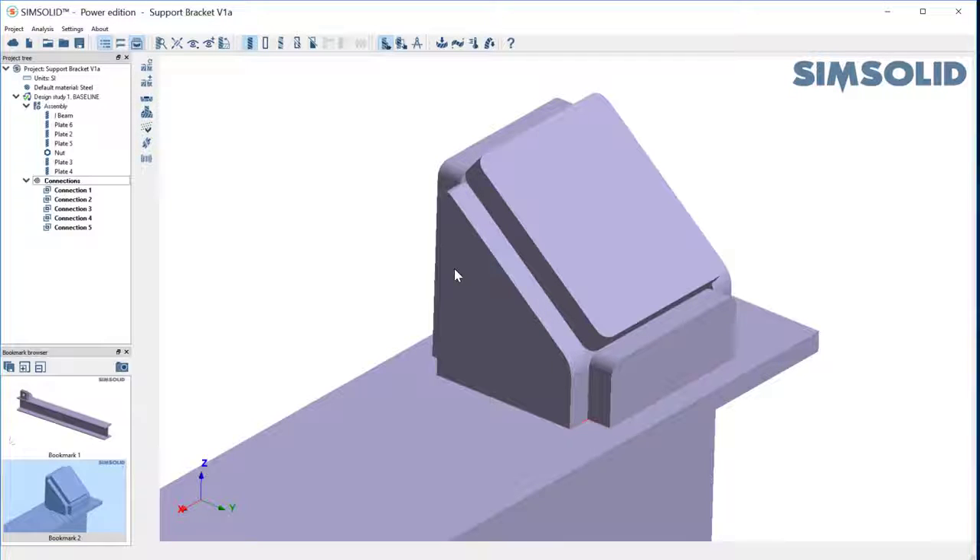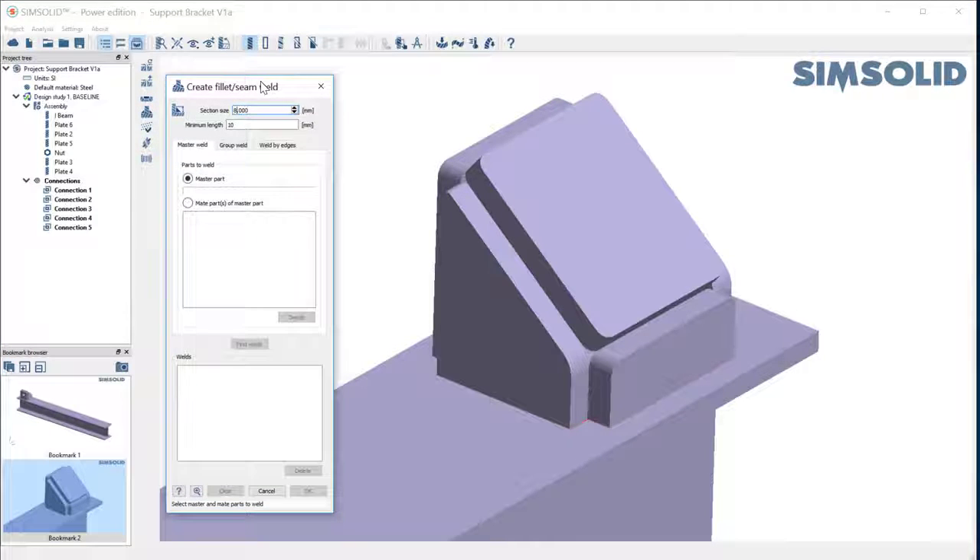It's easy to handle that — we just do a more explicit fillet weld. The way you do that is you come in here to our fillet or seam weld. You specify a fillet size — I'm going to use an 8mm weld on this 10mm section. Then I have a couple of ways to do it: I can do a master weld, where I pick one part and it welds all connected parts to it. I can do a group weld, where I pick a collection of parts and it finds all edges to weld. And I can weld explicitly by edges.